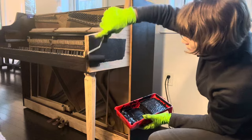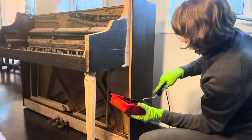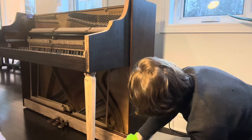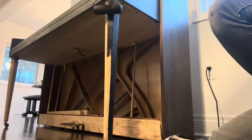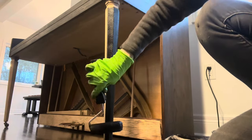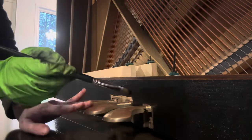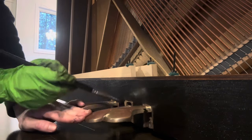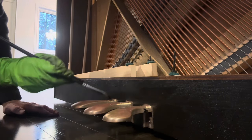I have to admit that the staining process is very satisfying. It's super inspiring to see how this piano is transforming right in front of my eyes.